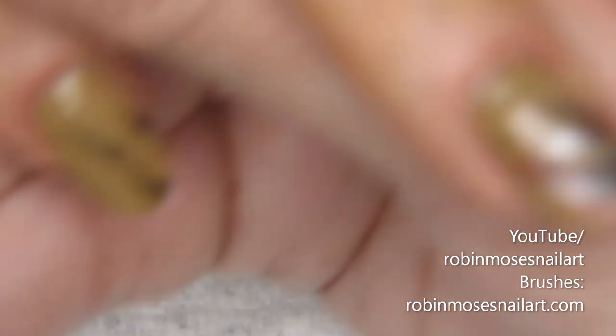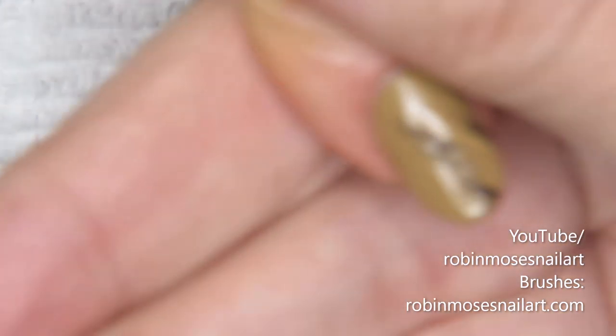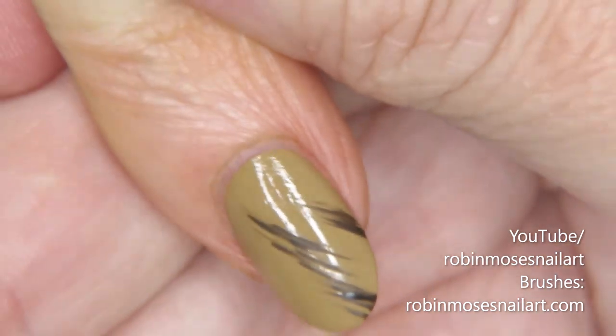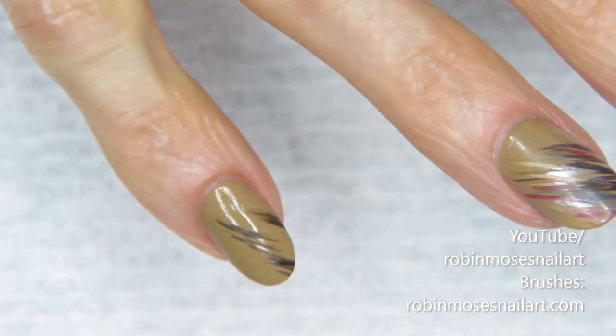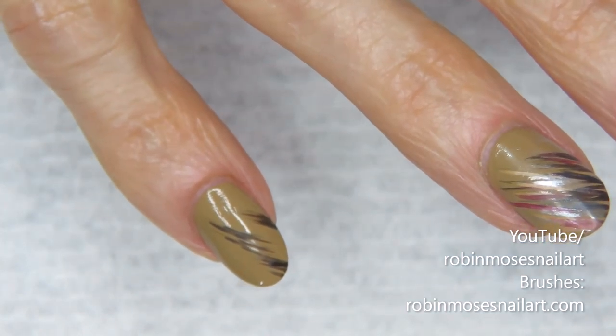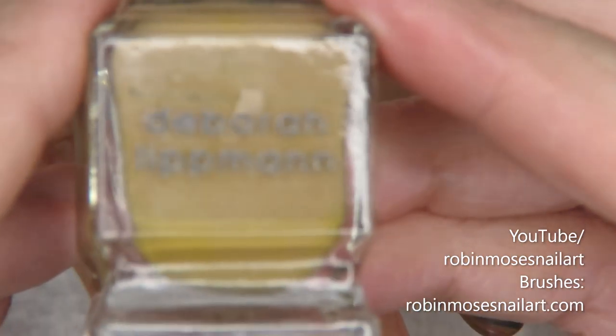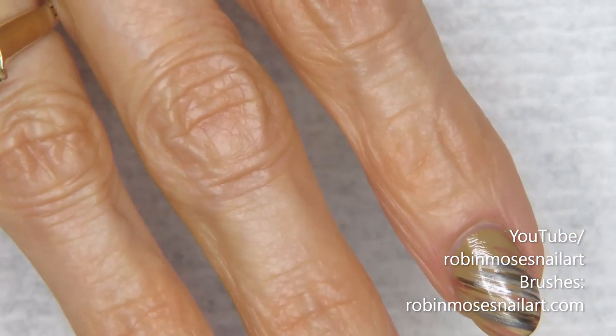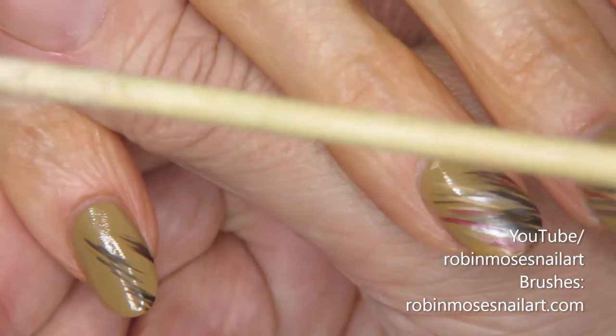Hey everyone, this is me and I'm here with Guru. I started this tutorial with a camel color — it's Terra Nova by Debra Lipman, but whatever color you have that's close to a tan works fine.